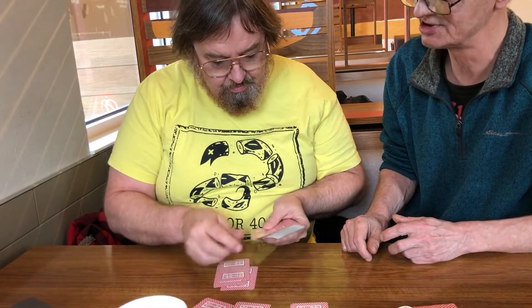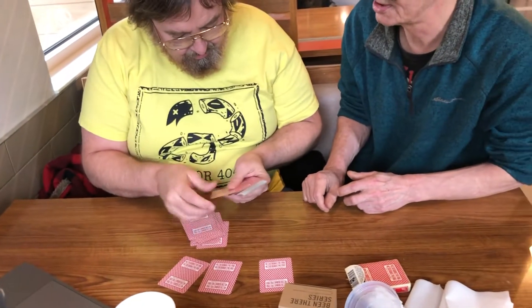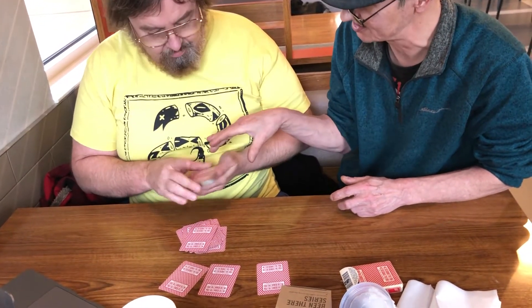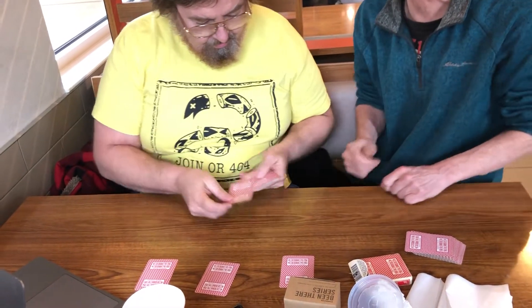Just keep going — as many as you can, because these are the cards we're going to use for you. As many as you feel comfortable. Now, what I want you to do is give me the rest of the deck cards — we're done with these. I want you to pick those cards, square them up, and deal them out like they're going to three different players: one, two, three. Keep going until you run out of cards.